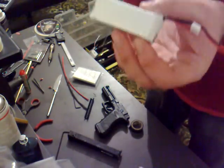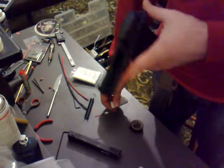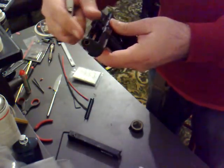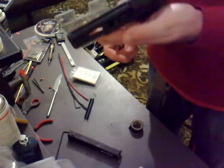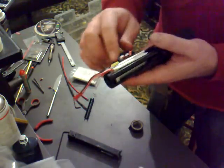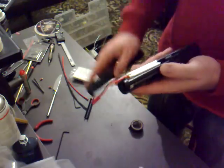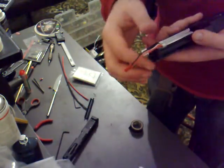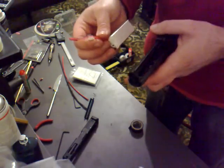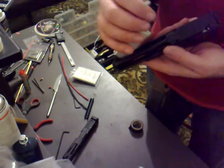They're only about yay big, and I'll show you why they work so well. This is the Tokyo Marui Glock AEP. As you can see with the slide off and the battery out — the quick change battery — the battery fits quite nicely in there but it just doesn't quite fit as it is. So this particular video is going to show you how to prep the battery from how it currently is.